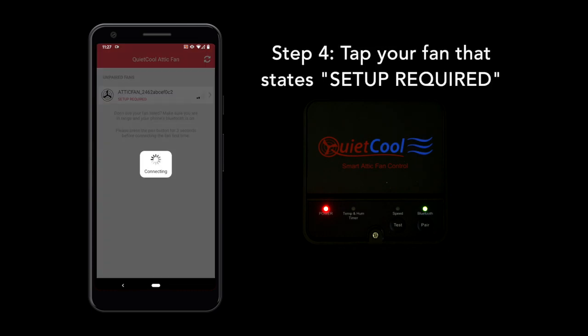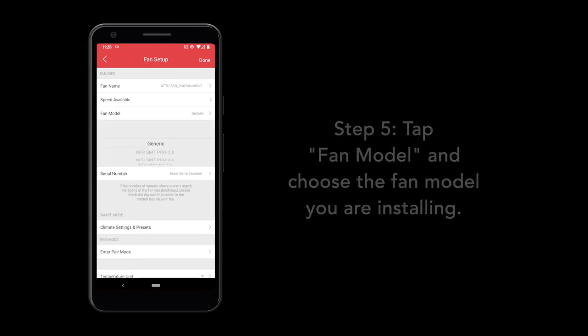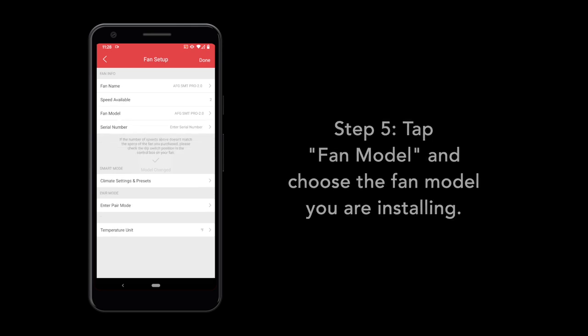Here, you can modify the settings of your attic fan. The first setting we will modify is Fan Model. Select your fan model. This will pre-fill the fan name setting.